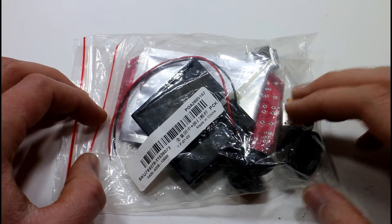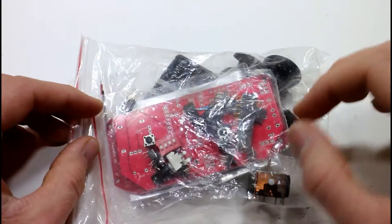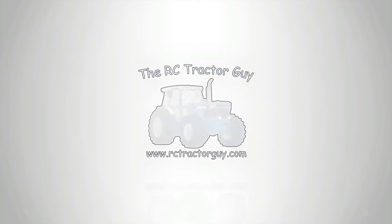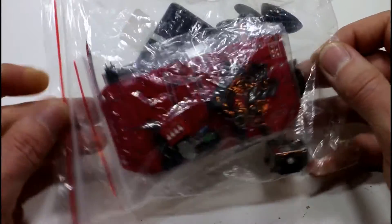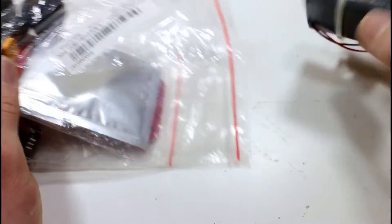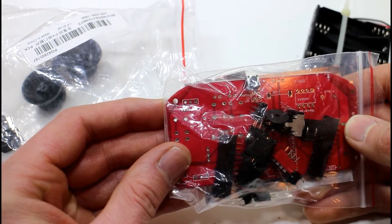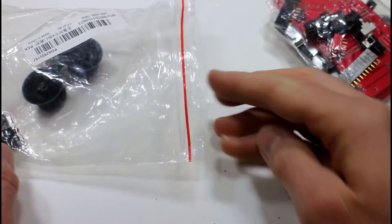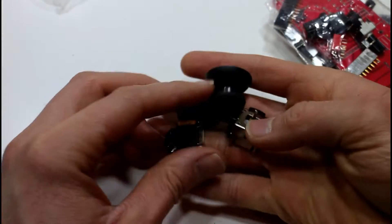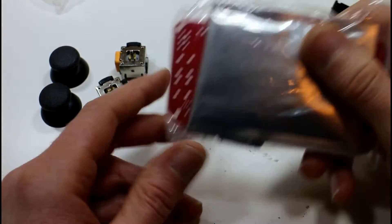Today we have a controller kit sent in by Banggood.com. What we'd hopefully be able to do is get it assembled, hook it up to one of our Arduino systems, and maybe be able to control some of our RC vehicles with it. As far as I'm aware, it's not a kit designed to be radio controlled — I think it's really intended to be like a games controller. I don't think there is a chip for communication, like a radio transceiver or transmitter or receiver, so we basically have the makings of a controller without really an interface to the outside world.